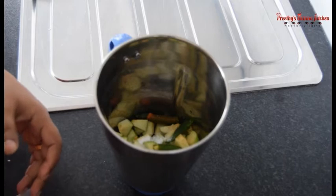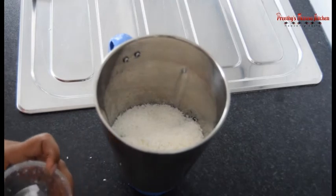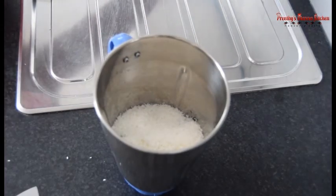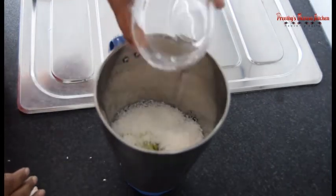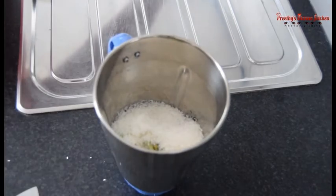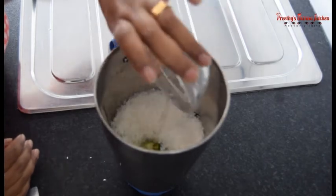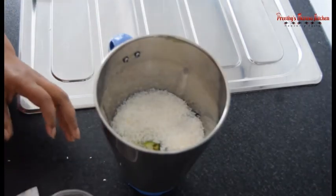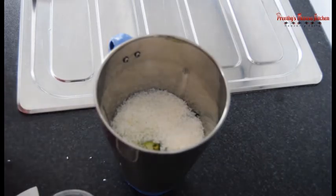I will take the same amount of dough and add the dough as well. It will be soft. Let's cook for 20 minutes and do a little bit more. Now we are going to cook for a little bit.